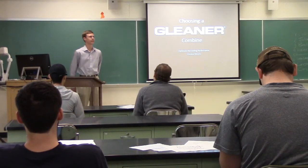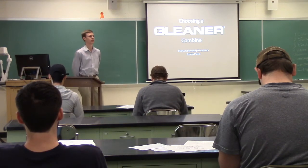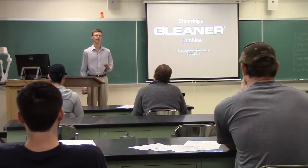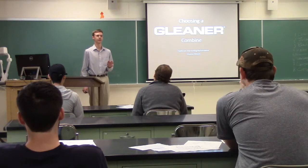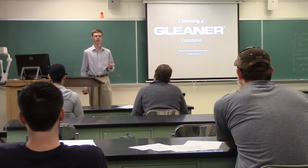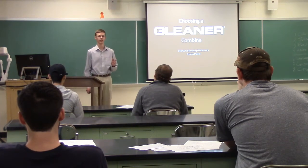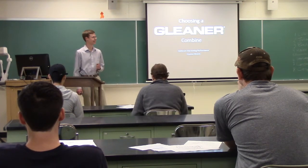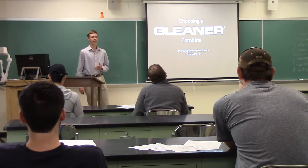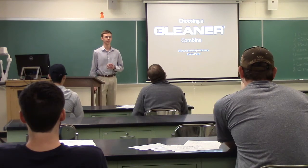Good afternoon, everybody. Thank you for being here. My name is Preston Moore, and before I get started, I want everybody to close your eyes and think of yourself as a grain farmer here on the fabulous Great Plains, but your combine's old, it's worn out, and you need a new machine to harvest your crops. Okay, you can open your eyes now. I'm here today to tell you about the advantages of a Gleaner combine and why you need one for your farm.